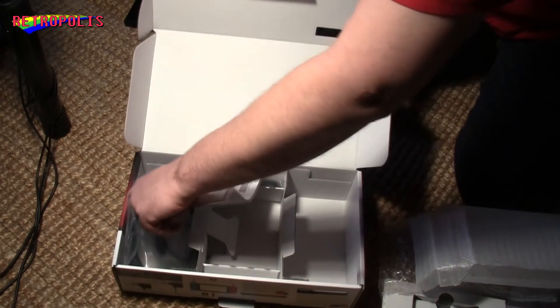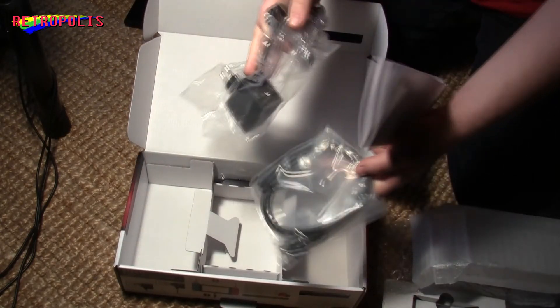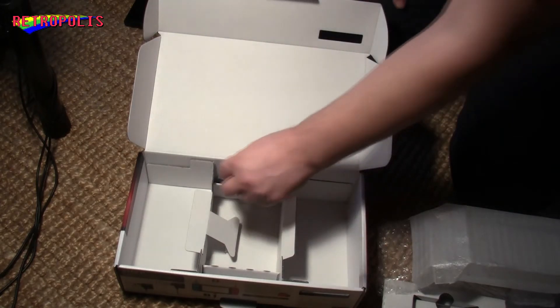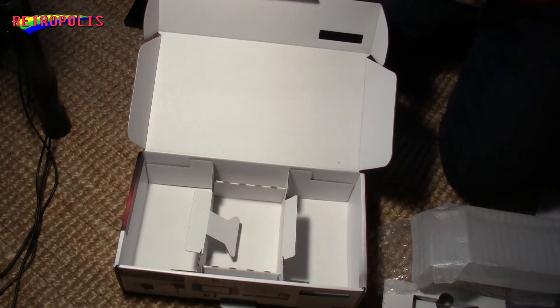And there are cables — and more cables. Some power cable. And the second Joy-Con strap. And that's it — that is everything in the box.